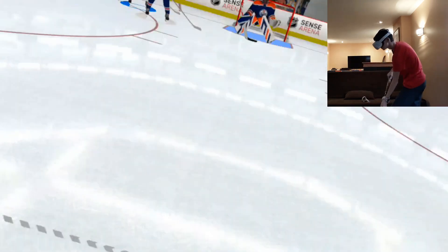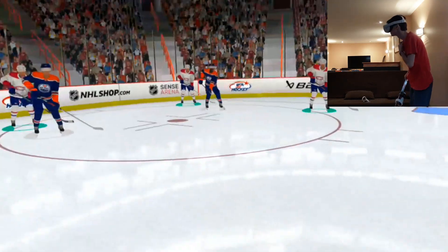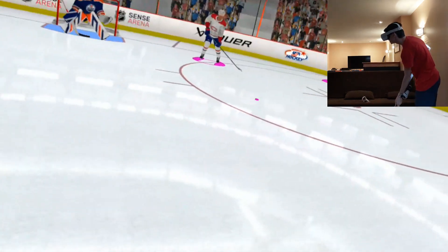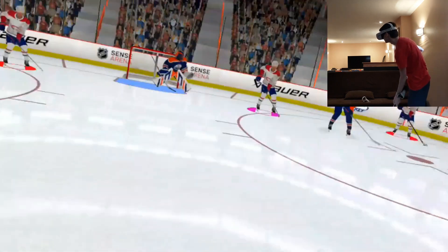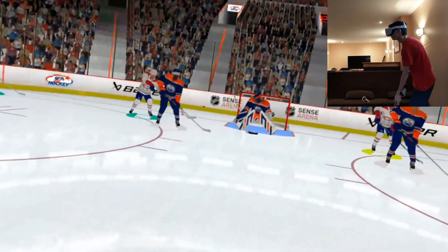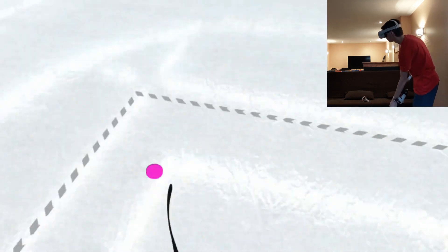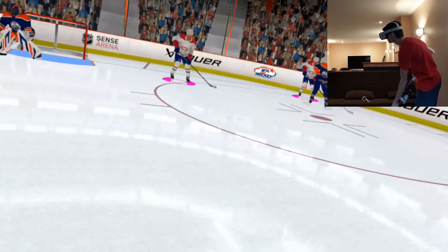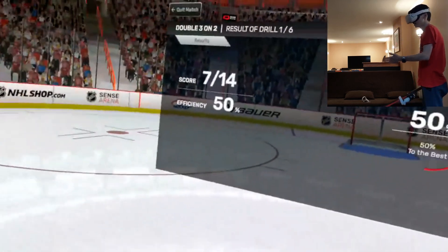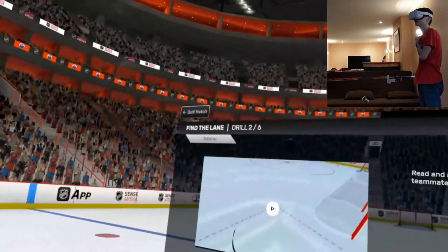We got a pink puck, pass it to the pink guy — that pass is at my feet. Another pink puck, pass it to the pink guy — very nice. Another pink puck, pass it to that guy over there — okay I missed that one. A blue puck, pass it back to the guy who passed it to me. A black one — I think that means I put it on net. I missed the shooting one. The shooting definitely does not feel right; the accuracy is a little off. But that drill is over and we get 50 percent efficiency, which is great because we need an average of 35.